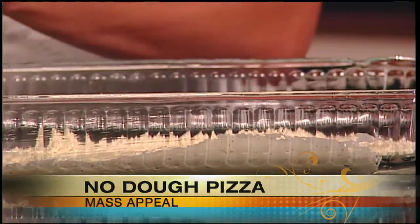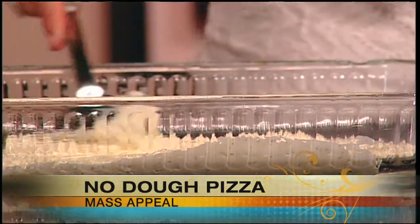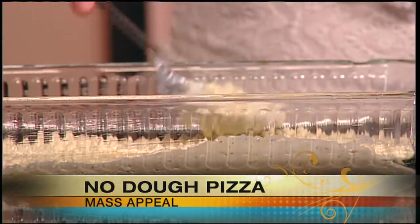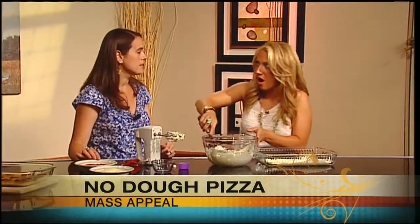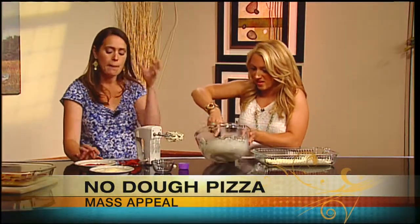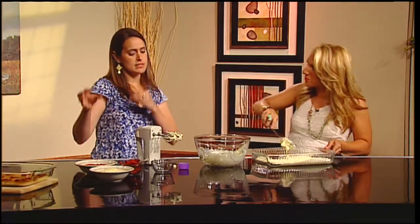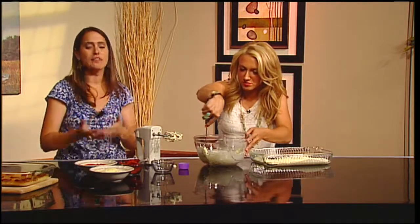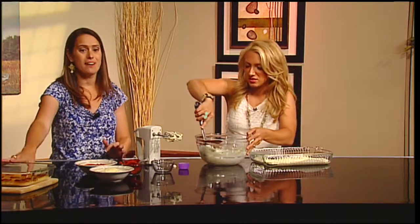You can top it with whatever kind of toppings you want. If you can make your own tomato sauce — the tomatoes will be coming out in season — I blanch my tomatoes, freeze them, and make my own tomato sauce throughout the year. It gives it so much more flavor, and that's really what you need. If you're taking out the carbs, taking out the dough, you need to add flavor in. So more toppings, the better.